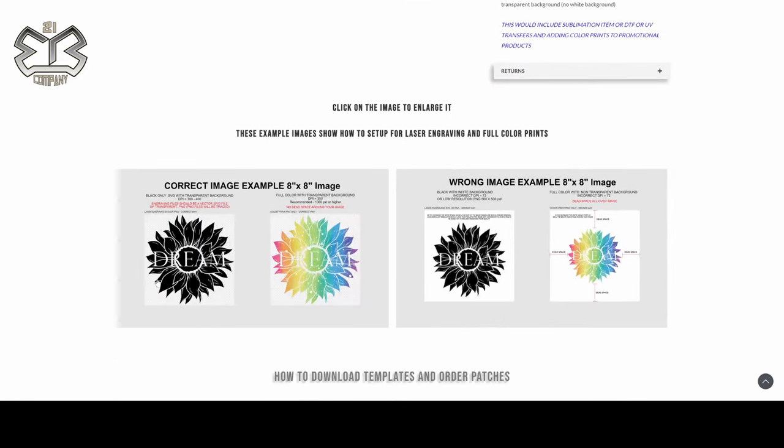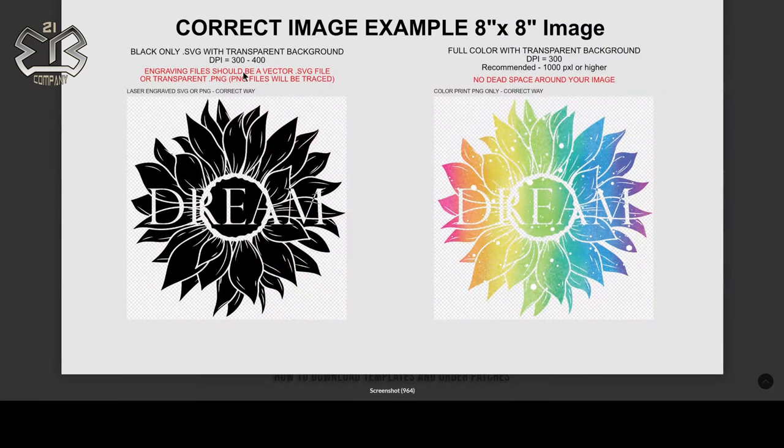When you're doing images for laser engraving, make them all black and fill your space. When you have that template, you don't want the shape of the patch template in your upload — unless you're uploading an SVG, because we can eliminate that. All you want is your graphic, no extra stuff and no dead space around your image. For color prints, same concept: you want a PNG at 1000 pixels or higher, no dead space, 300 DPI on both. Transparent backgrounds. For laser engraved files we prefer a clean SVG; for color prints we prefer a clean, sharp, high-resolution PNG at 300 DPI.